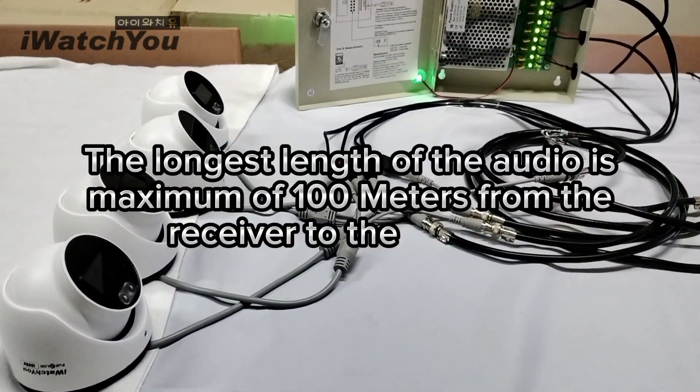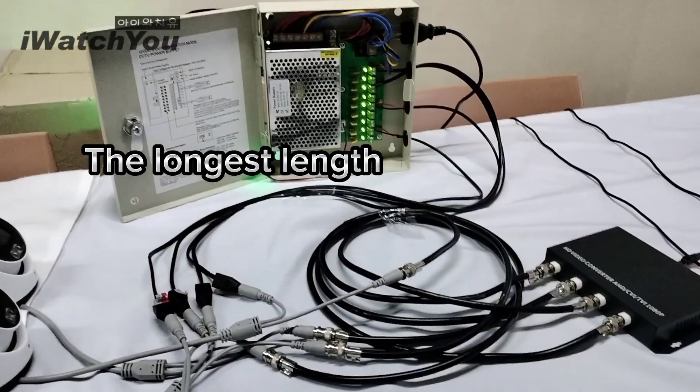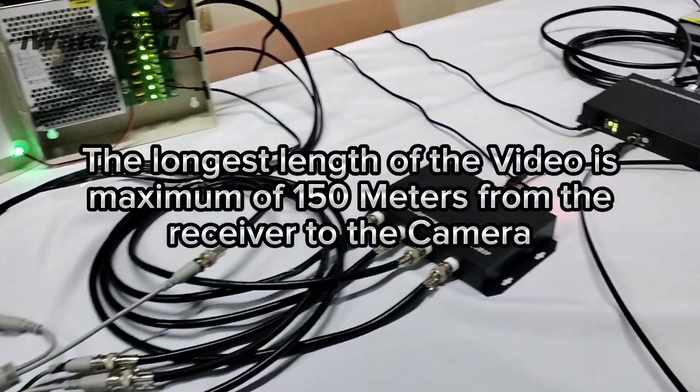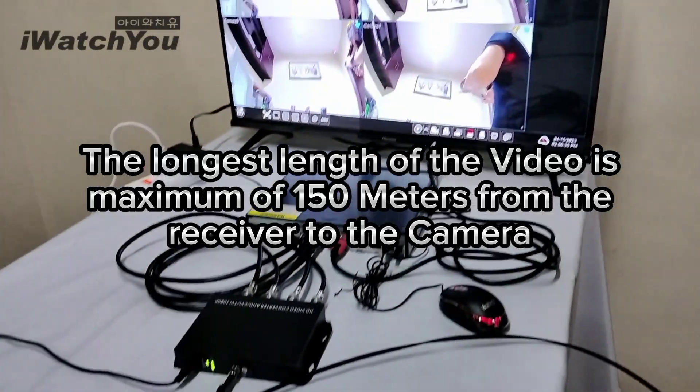The maximum length for audio is 100 meters from the receiver to the camera. The maximum length for video is 150 meters from the receiver to the camera.